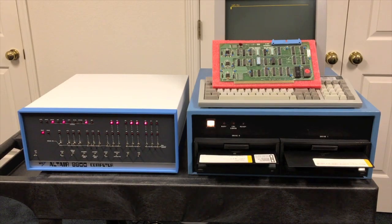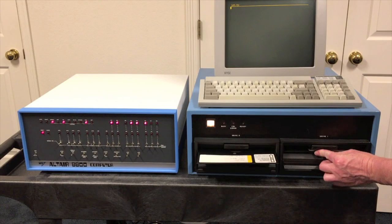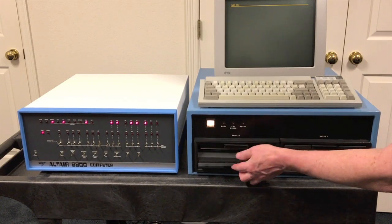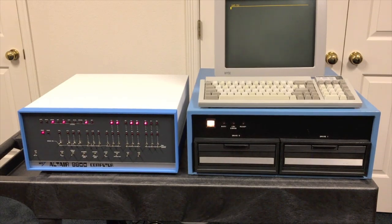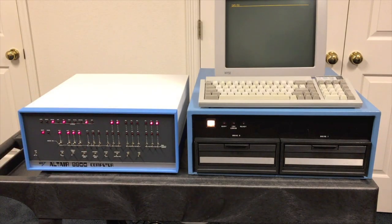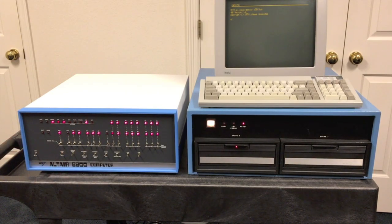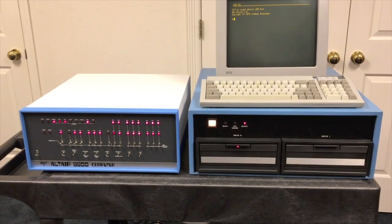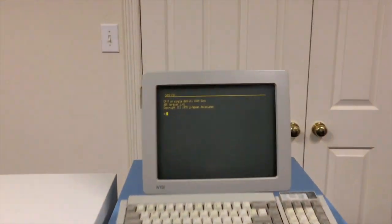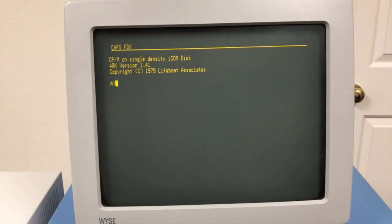Let's go ahead and boot this. I have the controller inside the computer and it's hooked up. We're going to boot the computer — to do that, we examine F1000, which is the address of the ROM on that card, and just hit Run. You can see the light on drive zero come on, and that light stays on, staying at whatever disk was last selected. We can see we're up running single density version 1.4 on ICOM disk.